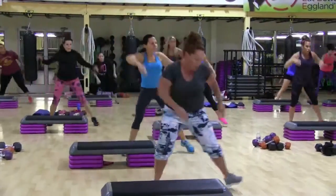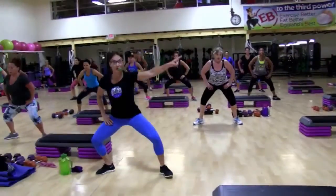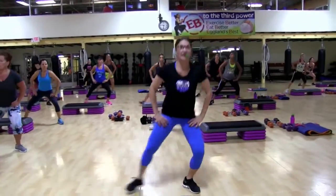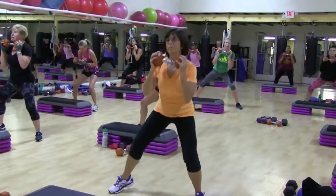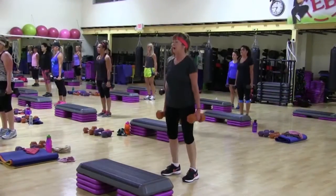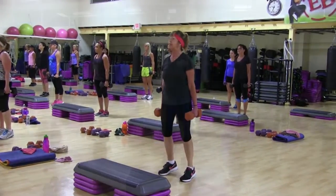Reach up, reach — good. Bring it back, one, two, three. Again, push, two, three, four, five, six.